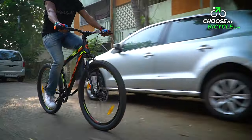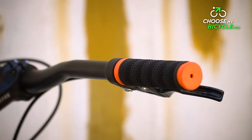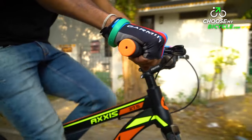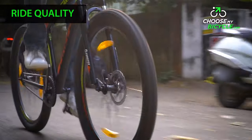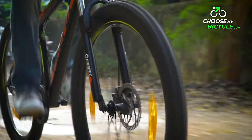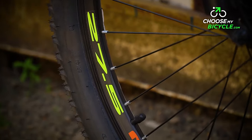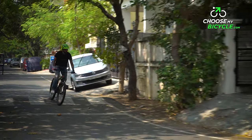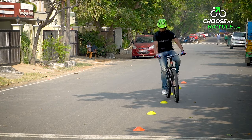The 660mm handlebar was wide and gave an open chested riding posture. The handlebar grips were comfortable on the palms. The Axis 27.5D SSP rolls on a pair of 27.5 inch by 2.1 inch MTB tyres. These tyres were heavily treaded and provided good traction on both wet and dry surfaces. The uniform treading made sure that cornering with these tyres felt balanced.